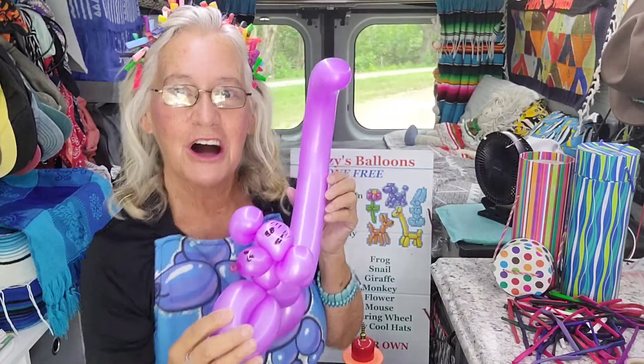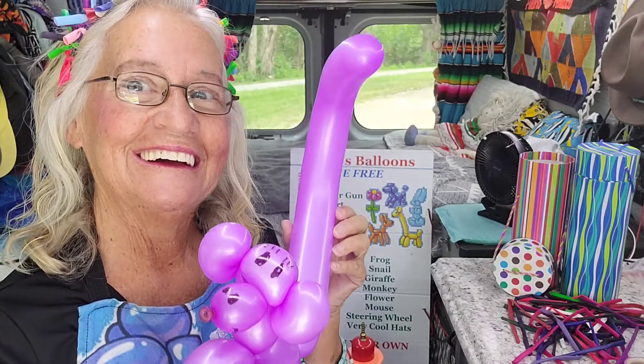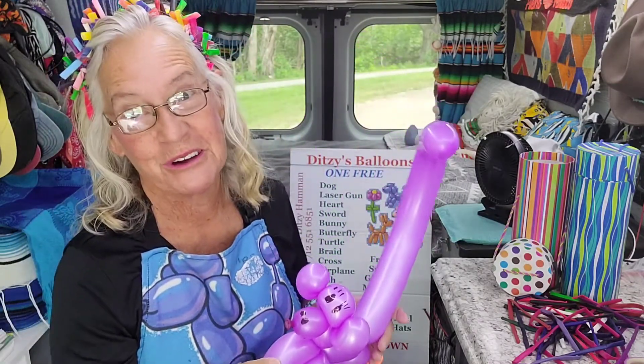And there you have a monkey. Now I'll show you how to do it so you can do one too.